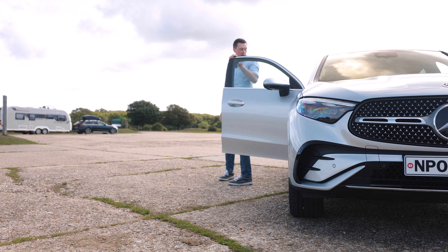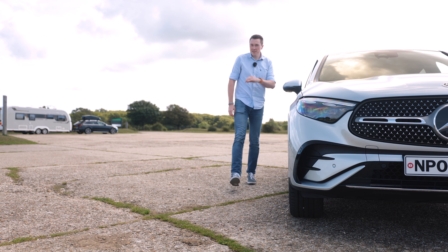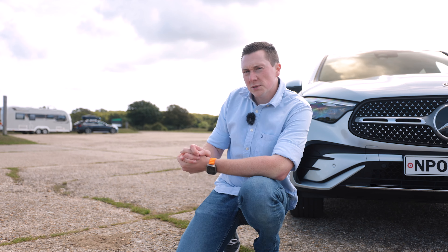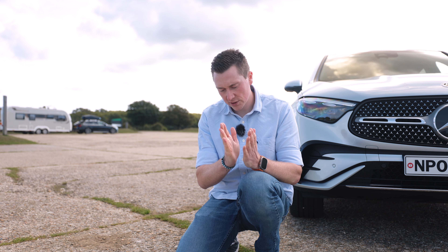That concludes this week's video on the 2024 Mercedes-Benz GLC Coupe. Let me know your thoughts in the comments below, and if you liked this video hit the like button, subscribe, and thank you so much for watching. See you next time.